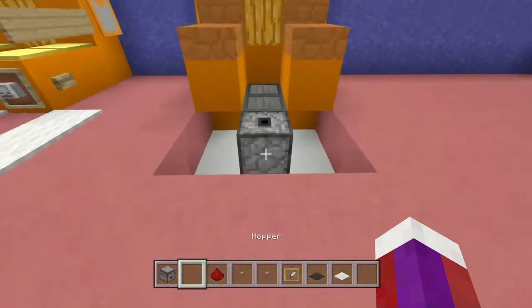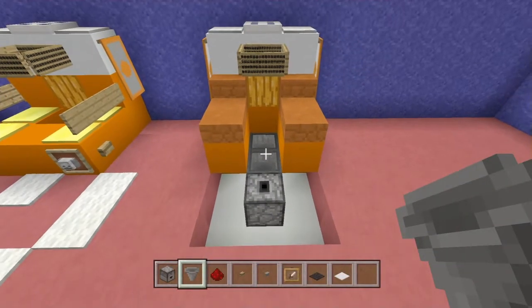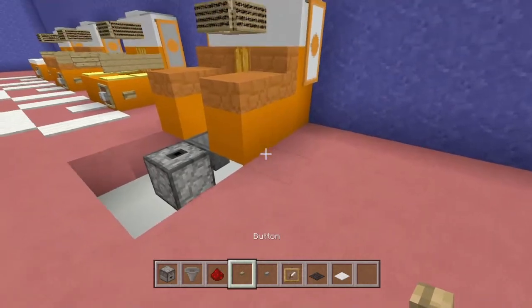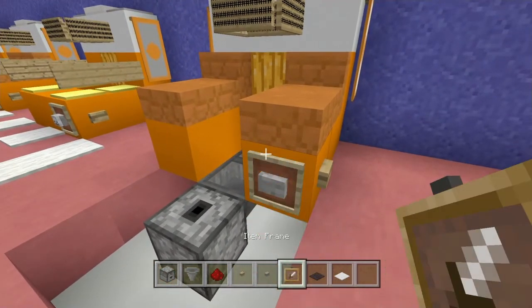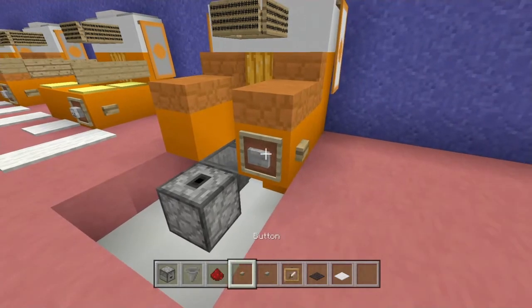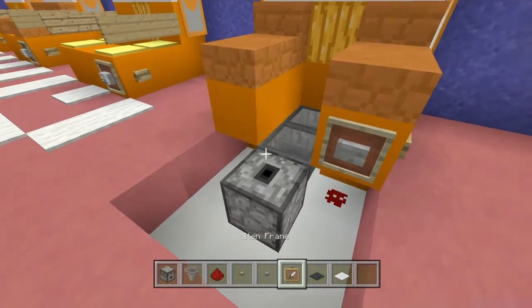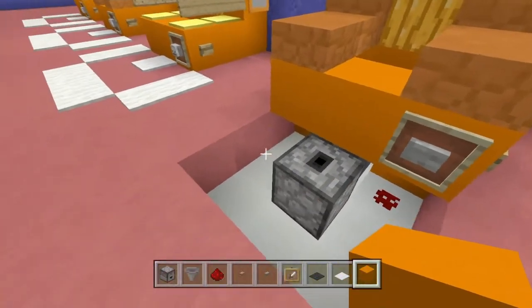To make sure the dropper is connected with your hoppers, drop a random item in there and check that your dropper has the item — just to confirm everything is connected as it's supposed to be. Then place a button here and a button here, an item frame off of there, a piece of redstone dust here, and then place a black carpet right there.